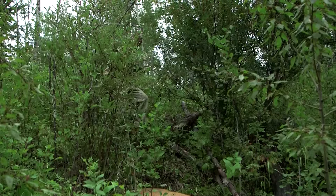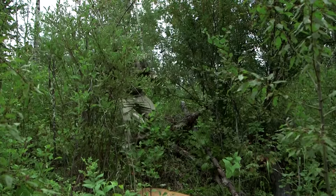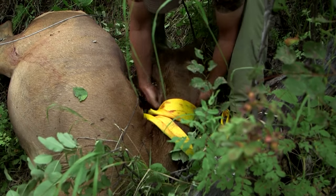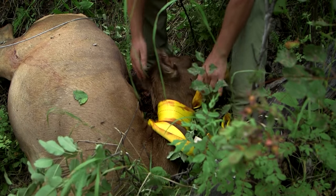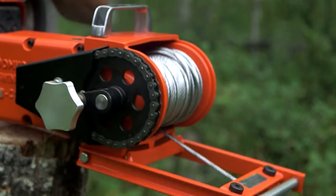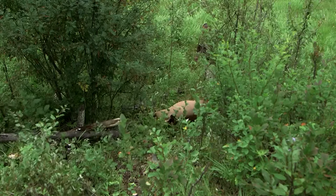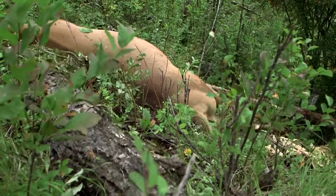Animals just never fall where they're supposed to. They always seem to find that spot where you just can't get your ATV to them, you can't get your truck to them — like the bottom of a ravine. Instead of packing the animal out, quartering it up and getting it all dirty, you can go down, hook onto it with the winch, and get it to the top of the hill so you can process it in a much more friendly environment.